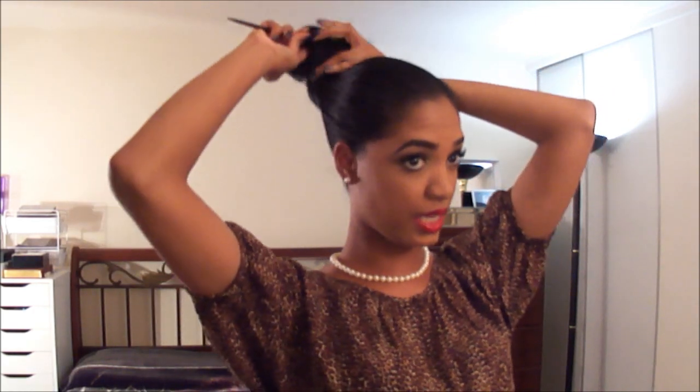Next you need to figure out the position of the bun on your head — where do you want it located. You can have it center of your head, a little lower down, or you can go with a high bun, which is what I'm going with. Once you figure out the position, put your hair into a ponytail in that position. You can go with a really messy ponytail for a messy bun, or a sleek, slick style, which is my option. So I'm going to put my hair in a bun and get it as neat and slick as I can.